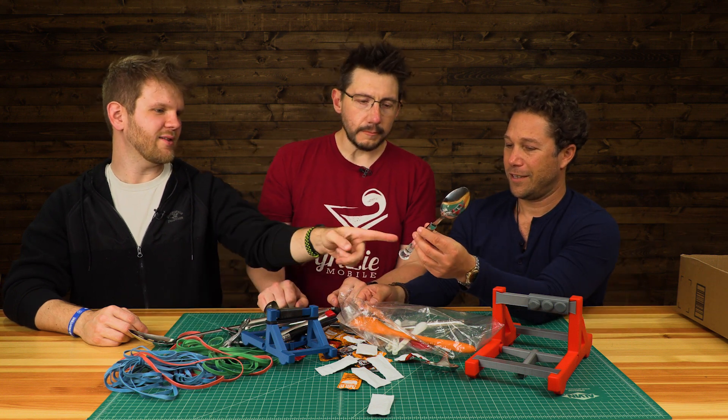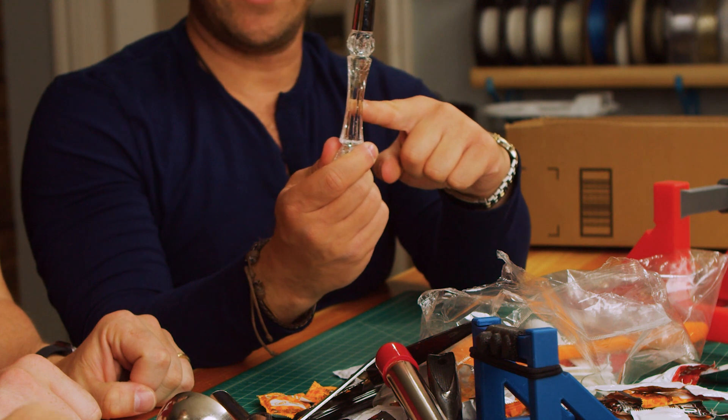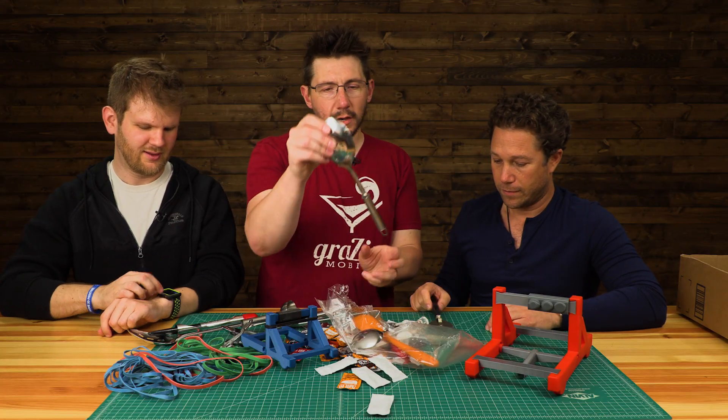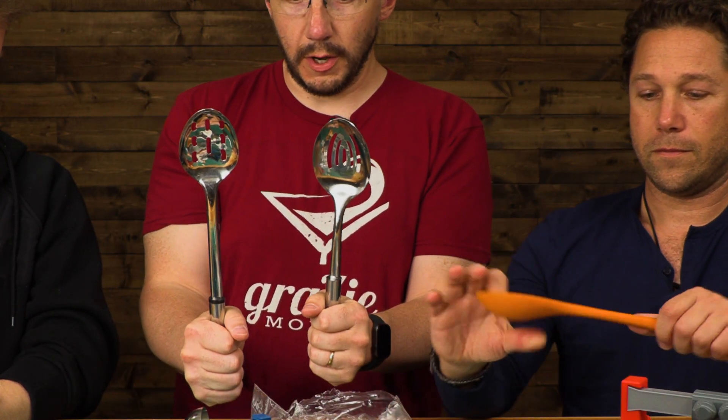We have something else in here — we could use that. Look at this handle, though. I feel like someone has already tried using it — it's so fractured, it's cracked. I'm really excited about utensils like this — look at the reach on this! This could really throw.